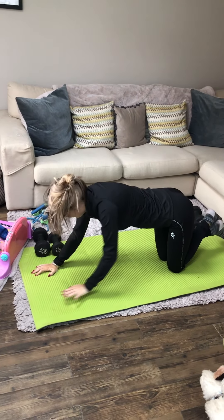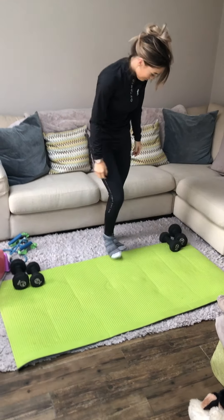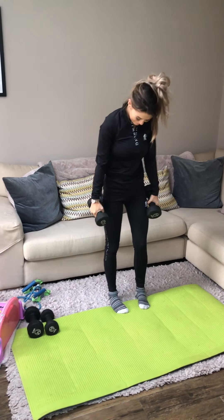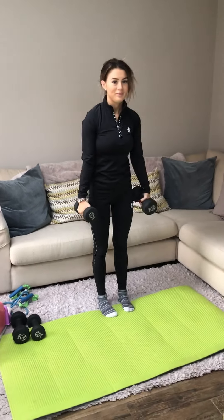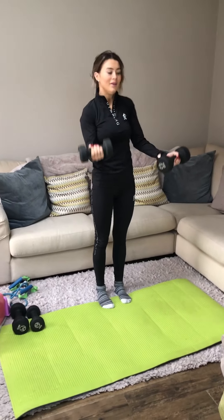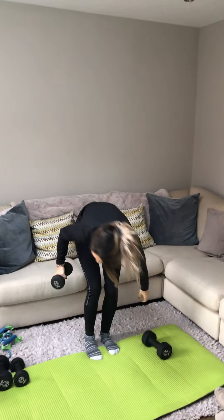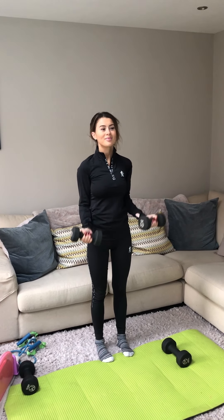Next one, back to your feet Holly. So the next one is bicep curls. If you get a set of dumbbells — it doesn't matter if you don't have dumbbells, you can use an object if you've got access to anything or just go through the motion without. So just doing bicep curls — palms facing forward, both hands, just curling forward.